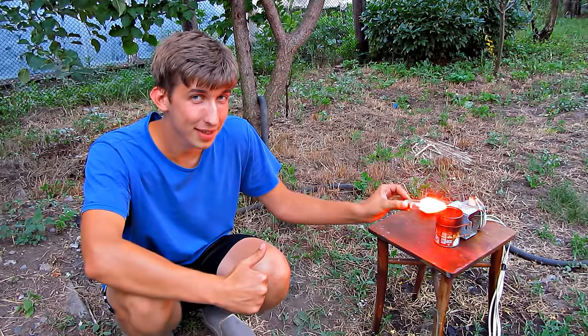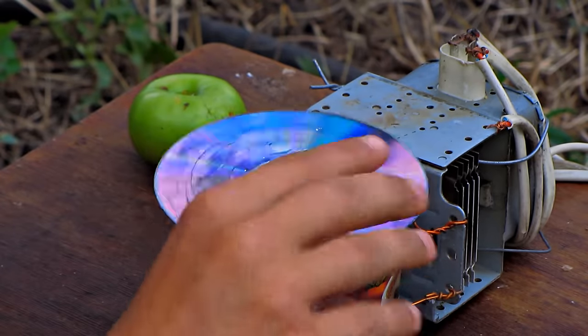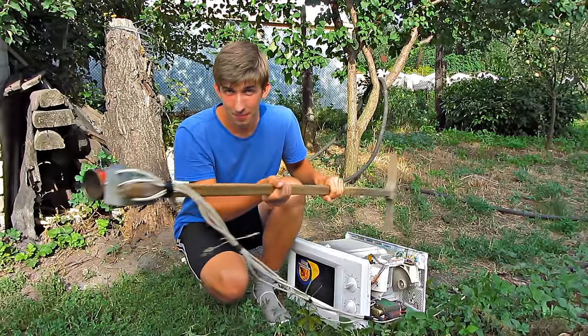These little glow lamps prove it, getting ionized by powerful magnetic radiation. But how does it affect humans? I can feel the heat like that of an oven. Seems like it doesn't do any harm.